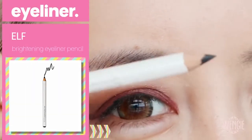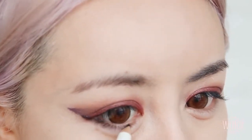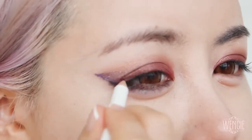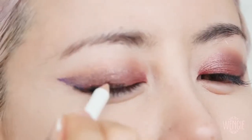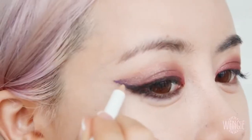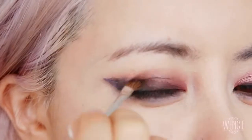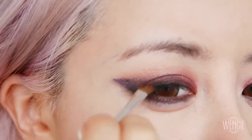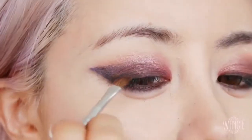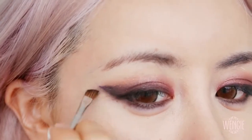Take a black pencil liner that you can smudge — you're going to be smudging this out afterwards. Apply it all along the waterline on your lower lashes and extend it up following the cat line. Then apply it all over your top lids from the inside out, extending it following the guide you've created, but not all the way. Next, I'm using an angled brush to blend out the eyeliner so it's a soft line blending into all the other colours. This will create a more smokey look. Do it for the bottom lashes as well and really blend the eyeliner out.